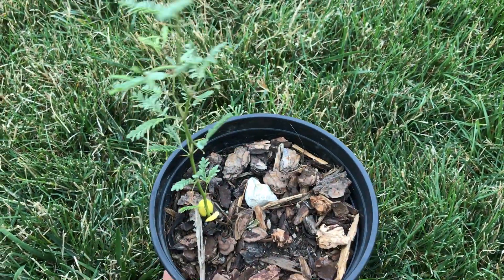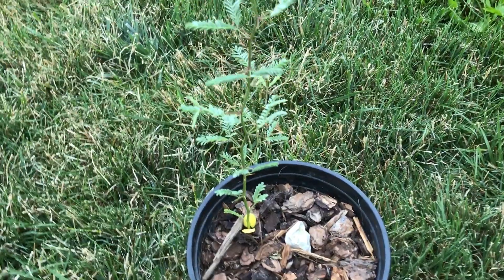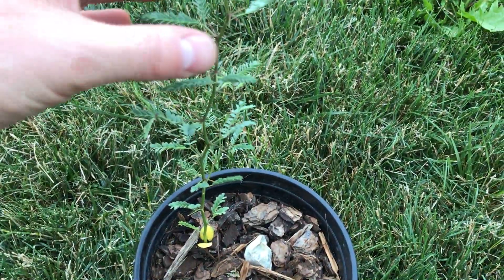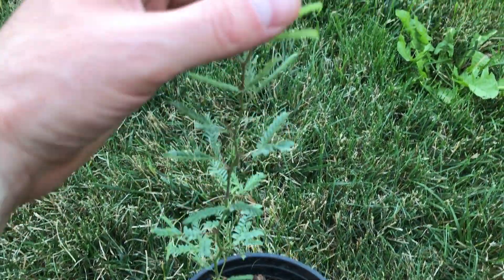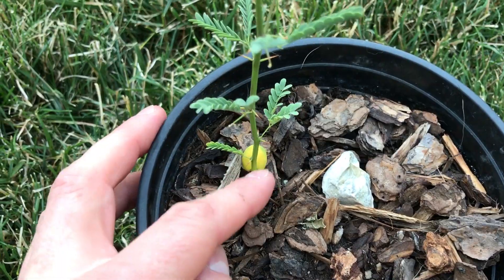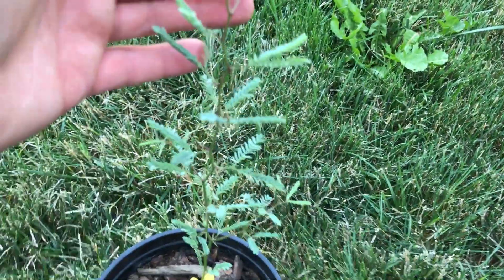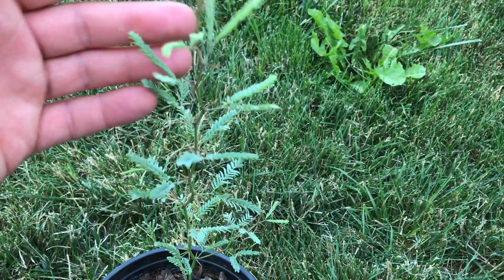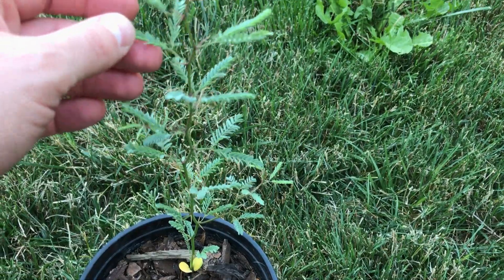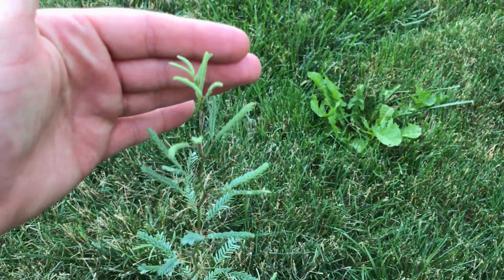I purchased one of the beans off of eBay for really cheap, broke it apart, and soaked the seeds. This one sprouted. You can see the first two seed leaves are starting to die off there. It's handling the heat really well — I actually just have it on the back patio on the concrete slab and it likes the heat. It's growing quite a bit.